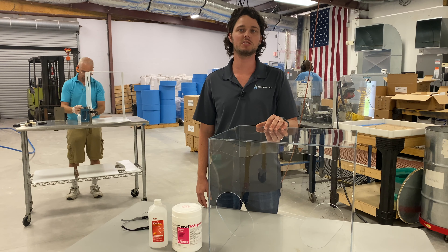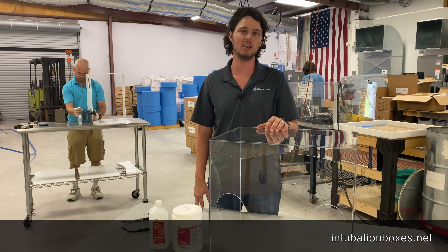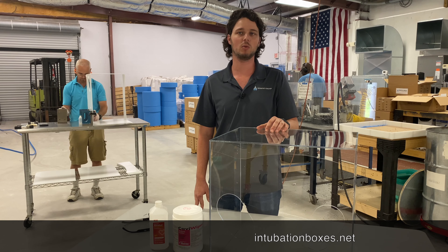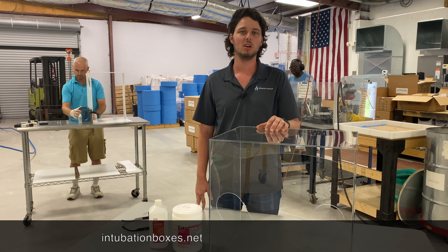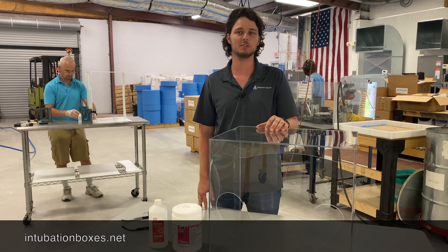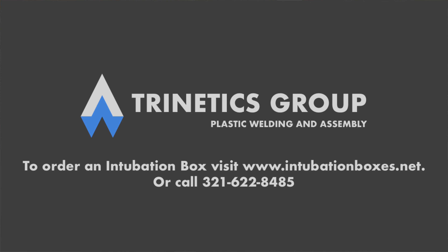If you're interested in purchasing an intubation box, please visit our website, intubationboxes.net. If you know a healthcare worker that would benefit from using this device, please share this video. We hope to get these out to as many hospitals as possible to protect the workers who are saving our lives. Thank you.